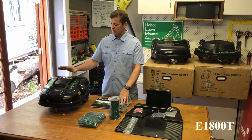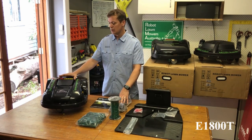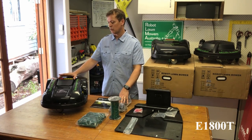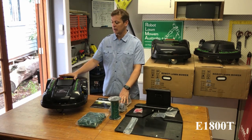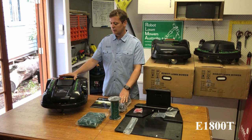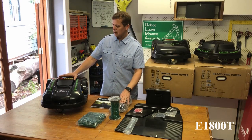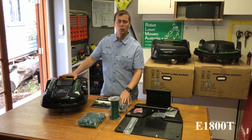So that's about it for this model. I feel this is the model most suited to Australian lawns and conditions. It's a mid-range priced model with great capabilities — small and compact. I've had one in my backyard for over a year and I've never had to touch it; it's absolutely fantastic. Thanks for watching. Please check out our other videos and information on our website at www.robotlawnmowers.com.au, and if you have any questions or queries please send us an email or give us a call — we're more than happy to help.